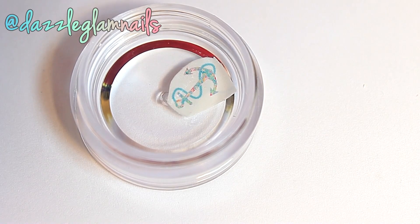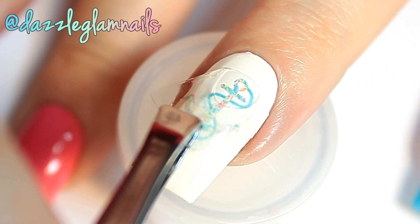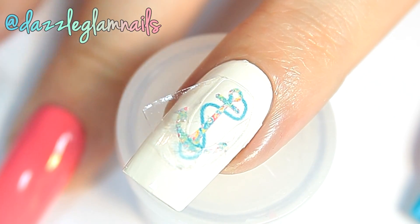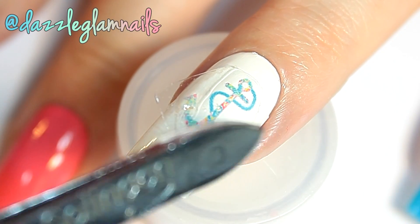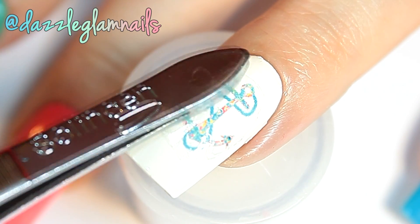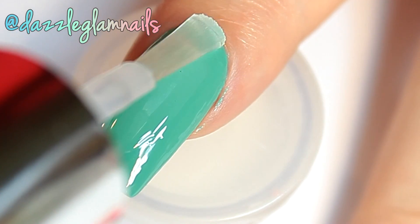I soak this decal in water and then slide it onto my nail. I apply top coat to all nails.